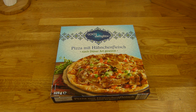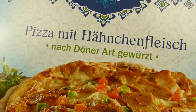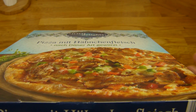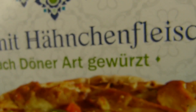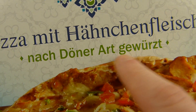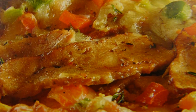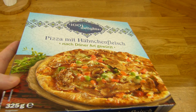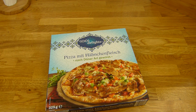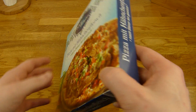Welcome back to another German food review and it's Lidl time. Today it's Lidl day — three Lidl products in a row. This is a special Lidl product from their Oriental Weeks range, called 1001 Delights. It's a pizza with chicken meat, and the special thing is it's seasoned with döner or kebab seasoning. It's not really low in price at 2.30€ — it's low, but not for Lidl.